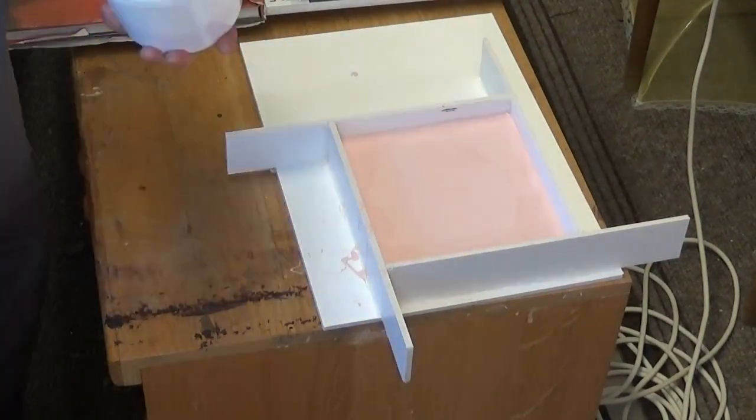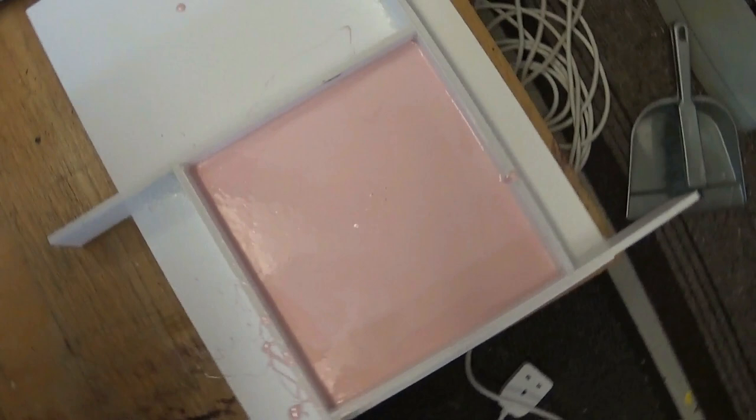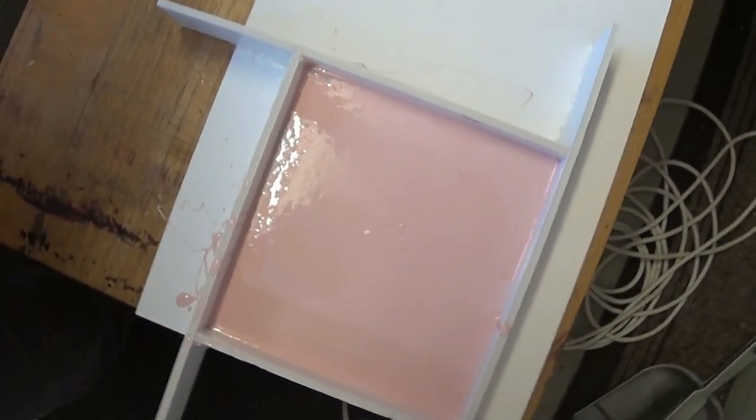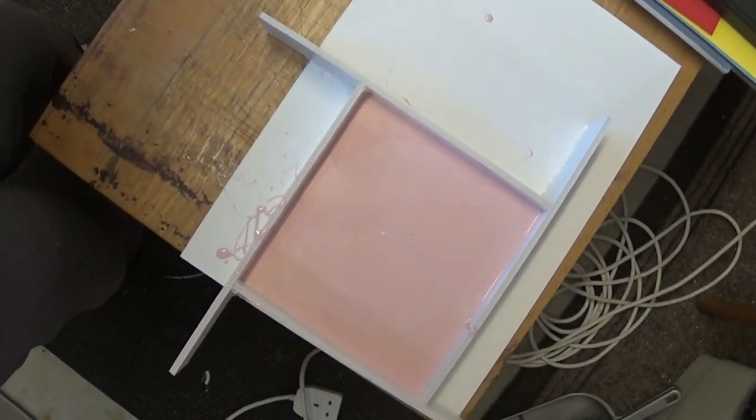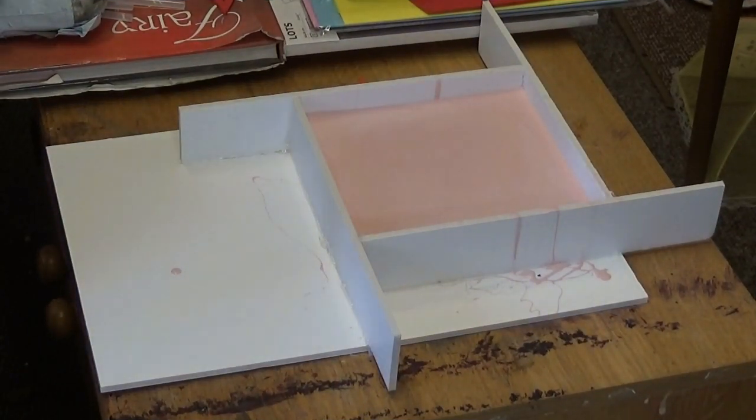There I am mixing up a couple more batches from the dregs, but you wouldn't need to do that if you get your measurements right — maybe 1.5 kilograms would have done the job in one go. We wait overnight, and this is the next day now.